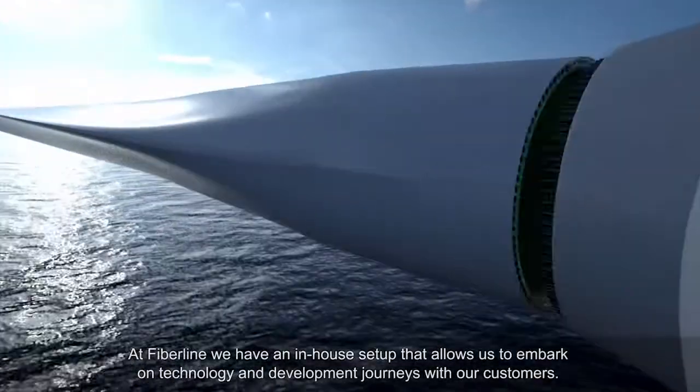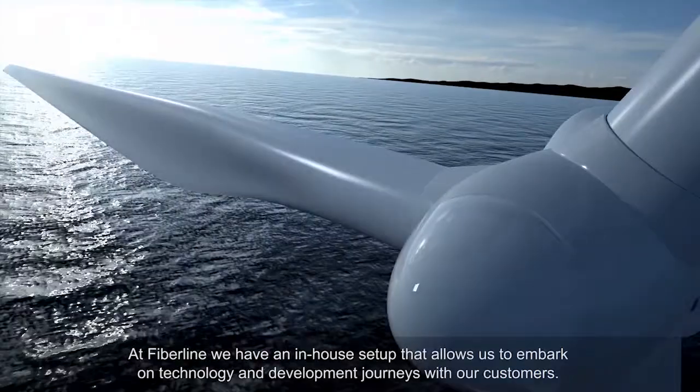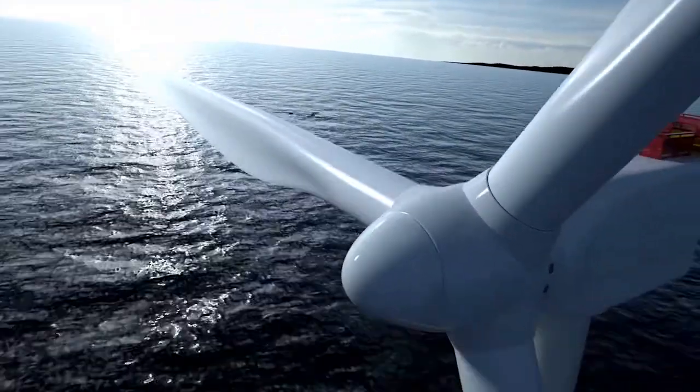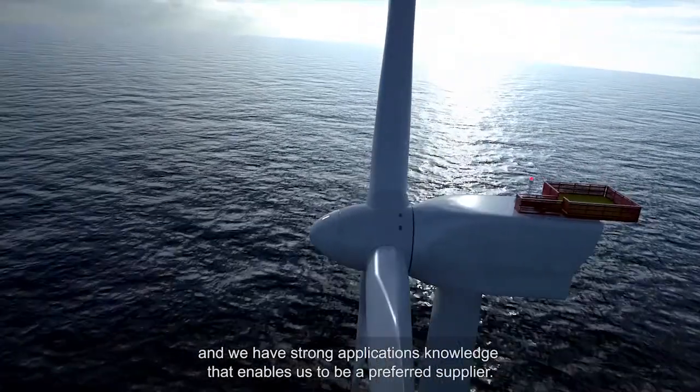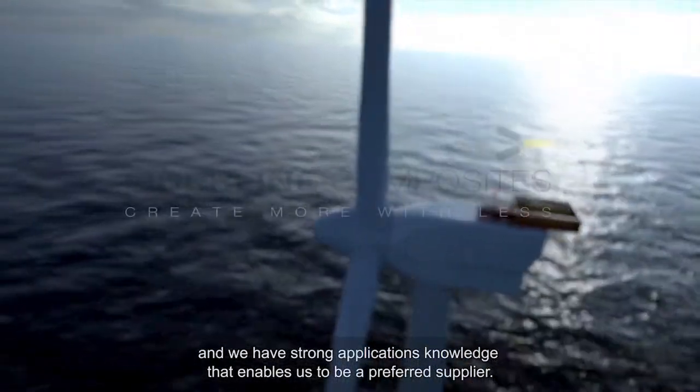At Fiberline, we have an in-house setup that allows us to embark on technology and development journeys with our customers. We have an organisation dedicated to this industry and we have strong applications knowledge that enables us to be a preferred supplier.